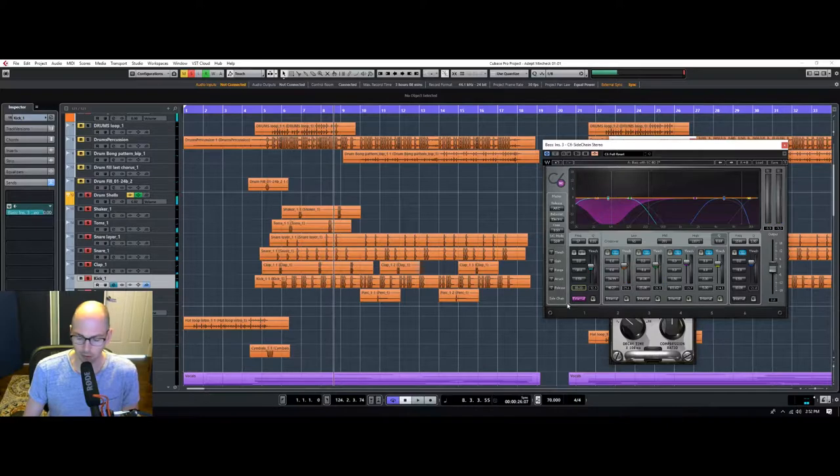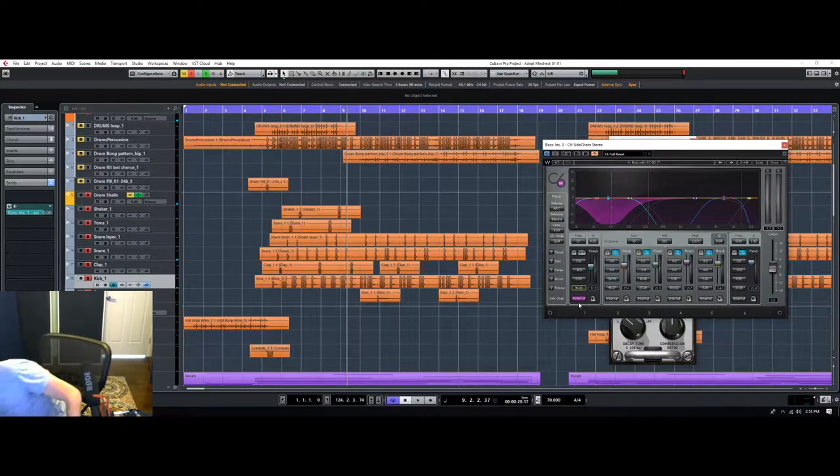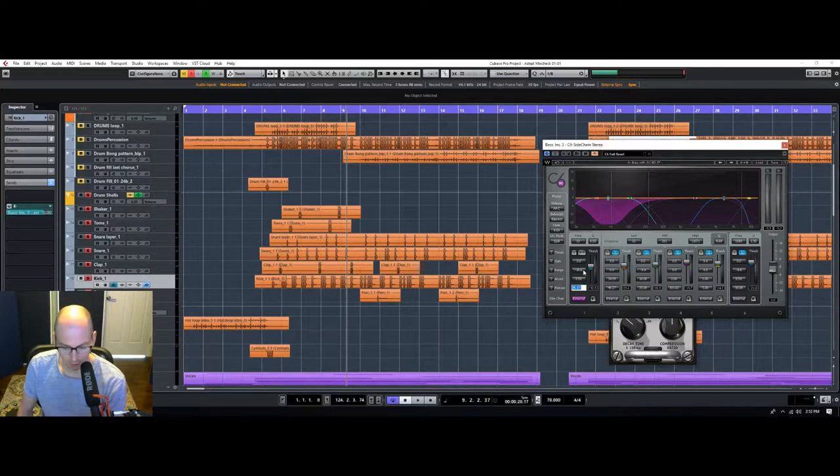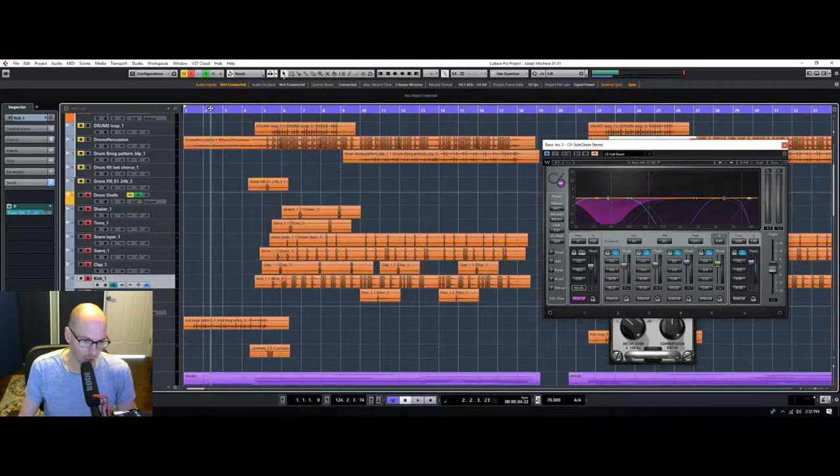I want this to duck away immediately when the kick hits, otherwise we're not going to be able to tell — there'll be no separation for it. Something else I'm going to do here — I'm a big fan of using a delay timing chart. I like my stuff to be very rhythmic. The tempo of the song is 70 beats per minute, so an eighth note is 428 milliseconds. If I set the release time to that, it will swell the music back up in the same tempo of the song — like an eighth note — giving it a pumpy feel.